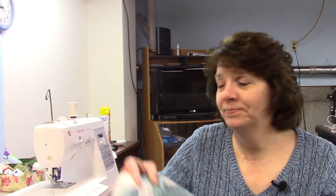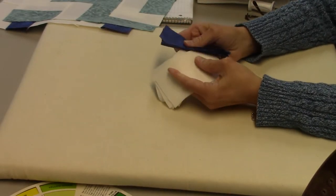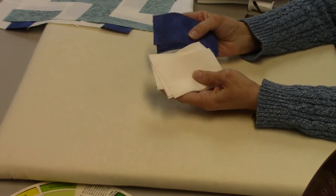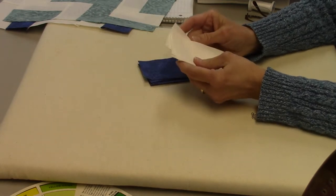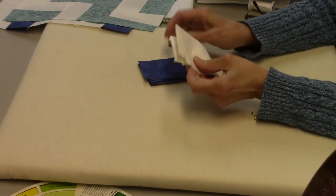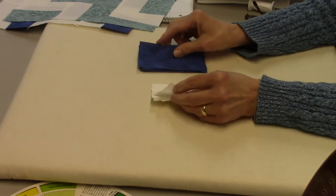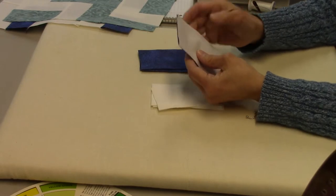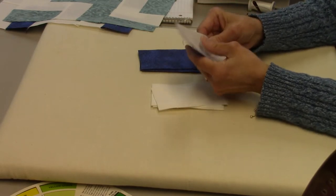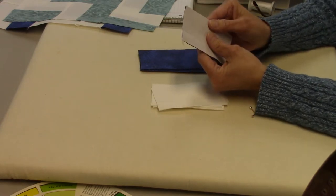We only need two colors for this block and only one size of rectangles — these are two and a half by four and a half — and you'll need nine of each color. I'm using white and blue. To put these together, we're just going to stack one on top of the other right sides together and stitch down one of the long edges. We're going to chain piece this so it will go really quick.